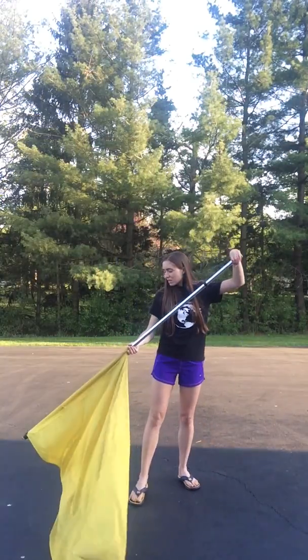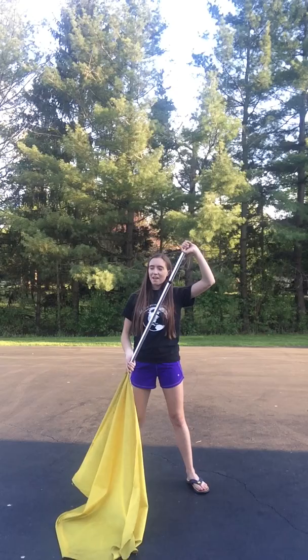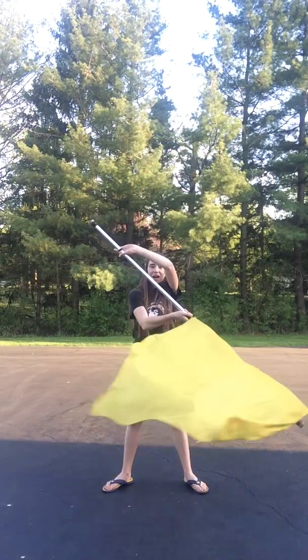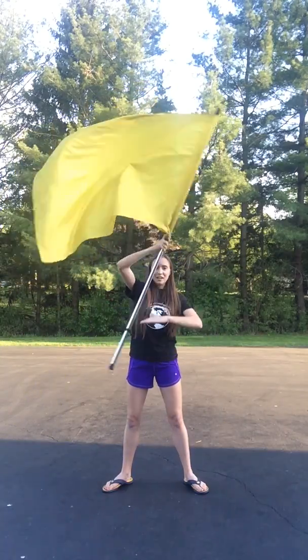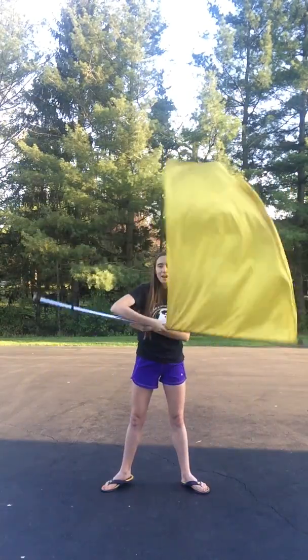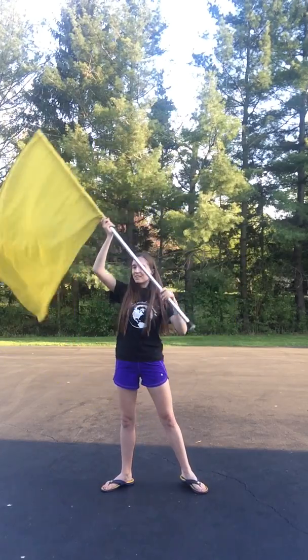The After Crescendo section — I'll do that all together and then facing back for you. After the push to cheater, 5, 6, 7, 8. Then 1, 2, 3, 4, 5, 6, 7, 8. Then 1, 2, 3, 4, 5, 6, 7, 8. Then 1, 2, 3, 4, 5, 6, 7, 8.